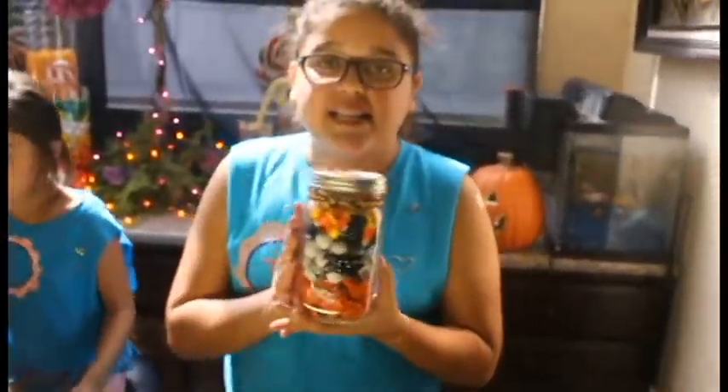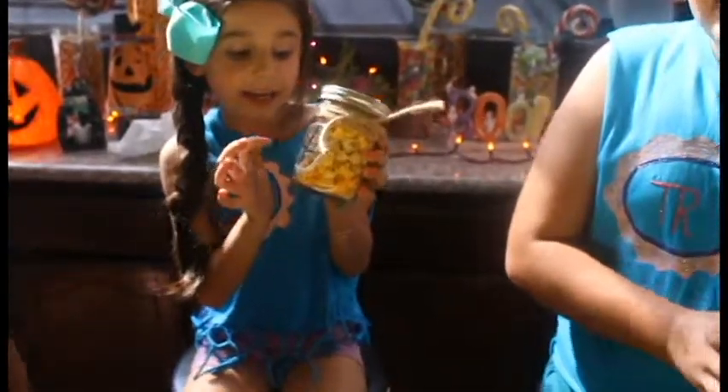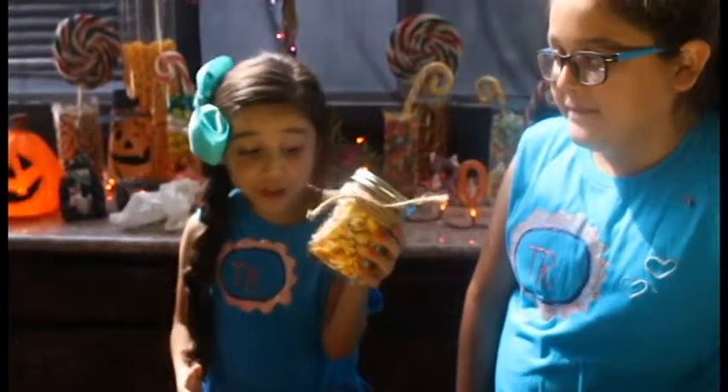Now we're going to decorate! Some ideas to decorate: we can get ribbons and then tie it around and tie it into a bow, or we can decorate it with puffy paint!